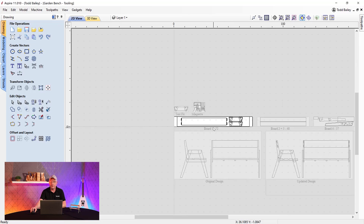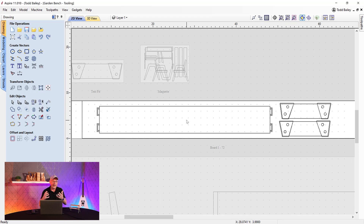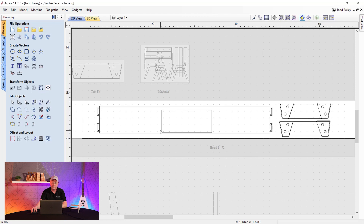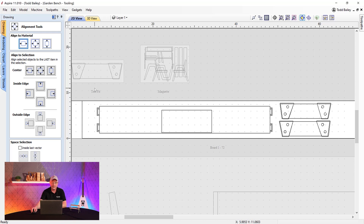Now I like to take this a step further — that's why we have it in Aspire. I want to use some of the modeling tools to create a really unique design. First, let's figure out how much space we have on our bench to customize. The most important and easiest part to customize is the bench backing. Double-click on that sheet, zoom in, and we'll create a box that's around 12 by 5 inches. Then we'll use our alignment tools to center this box inside our backboard.